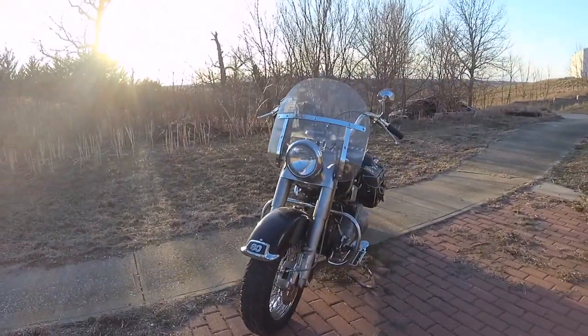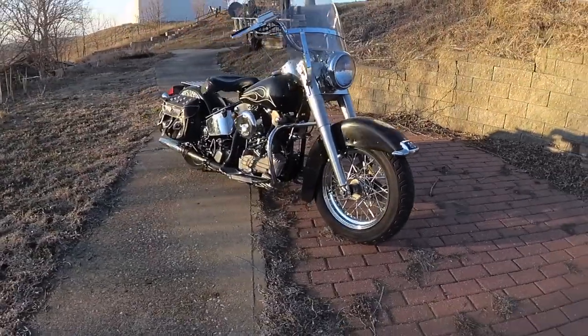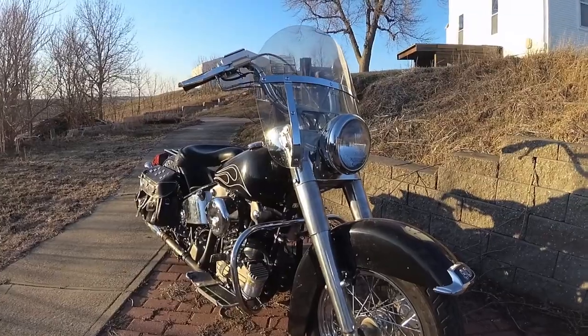The flywheel is a four and three-eighths stroker flywheel, also from Truett and Osborne. This bike is over 90 cubic inches.